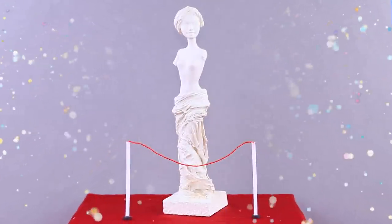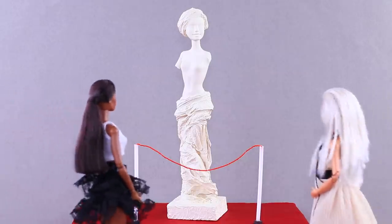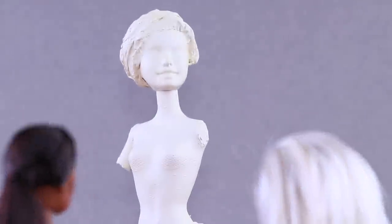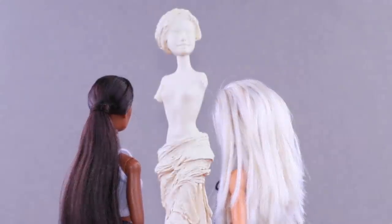Our antique Venus takes up the place she deserves! It's said the best museums of the world were fighting to get this statue. And I heard she used to have arms — but we remember it and love it the way it is right now!